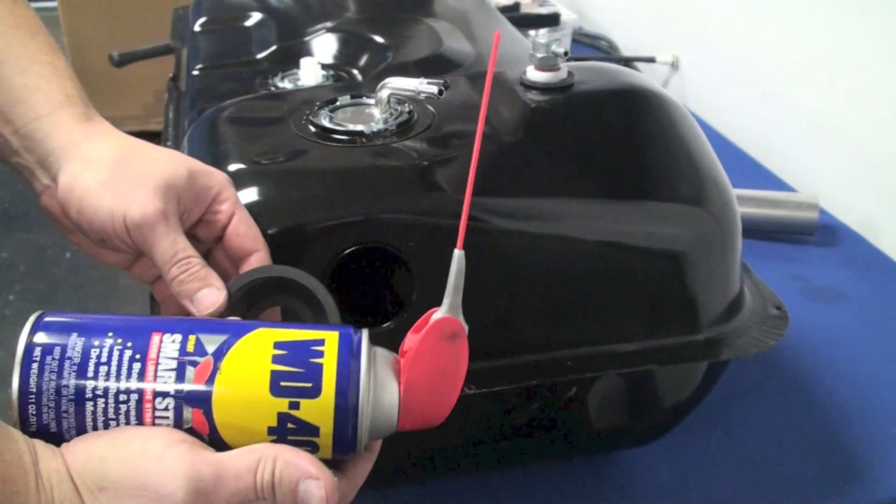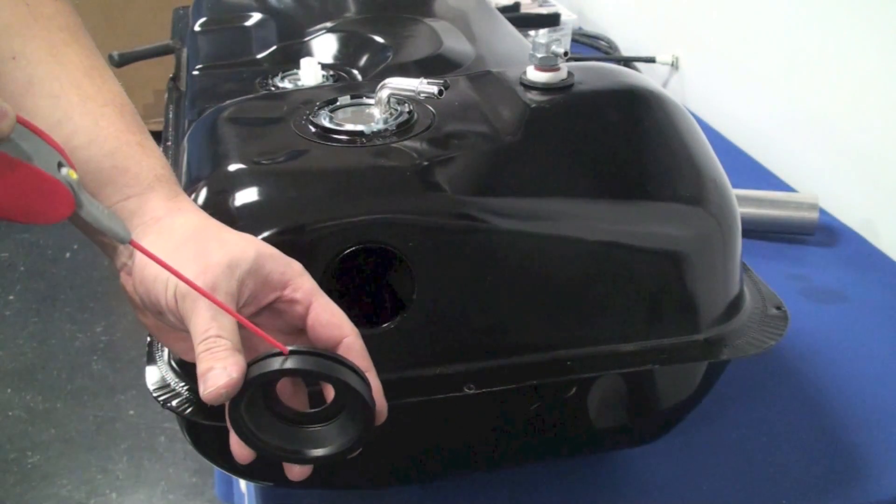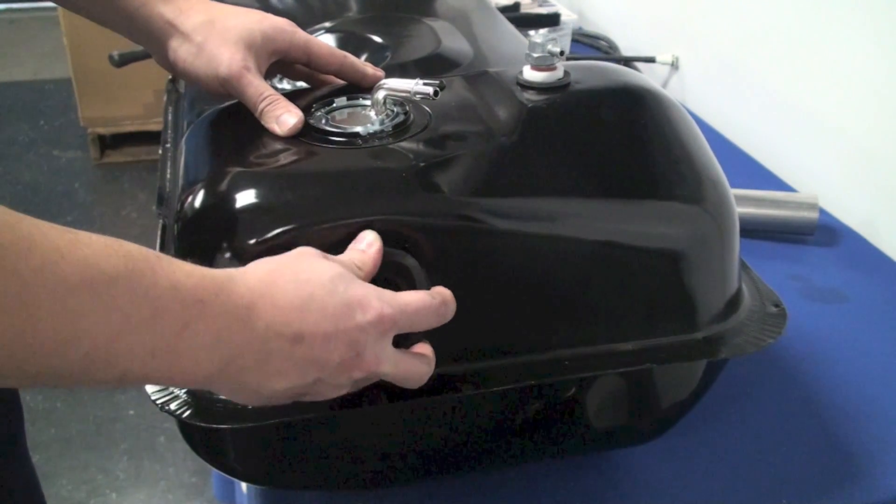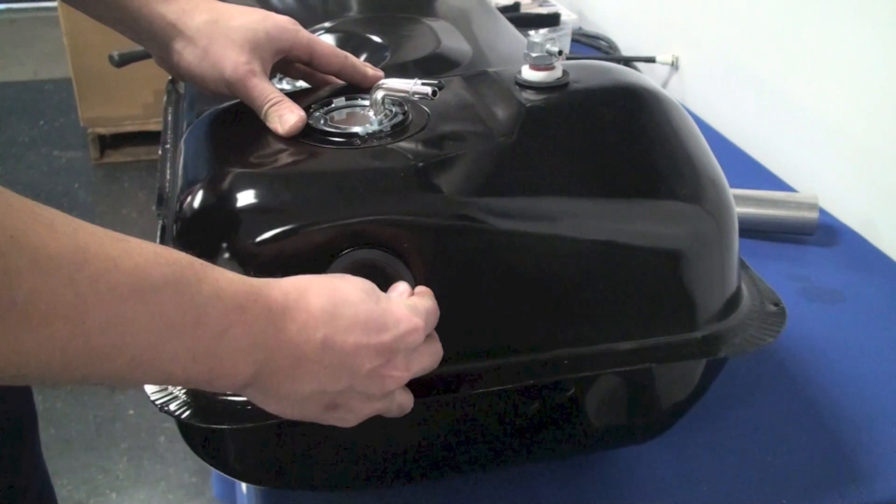Get your fuel filler gasket, and using a little bit of WD-40 or silicone lubricant, place it onto the gasket and insert it into the fuel tank.